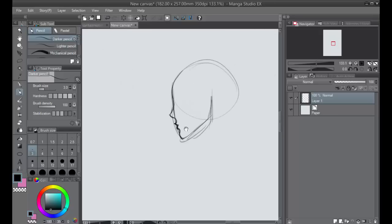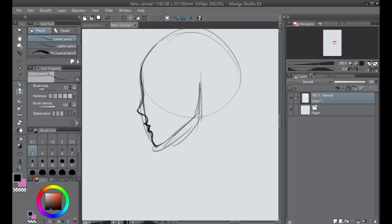One thing I want to keep in mind when drawing a face in three-fourths view, as I talked about with a smile, is this side contour line right here. This side contour line is going to be visible in three-fourths view — it's just not going to be as pronounced.